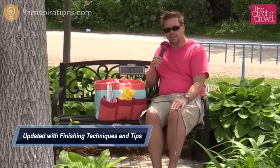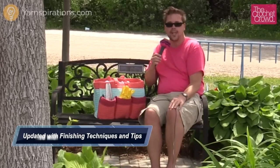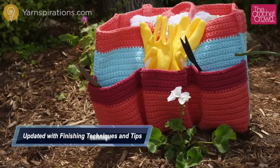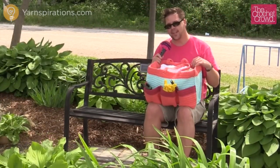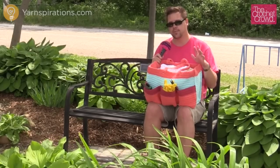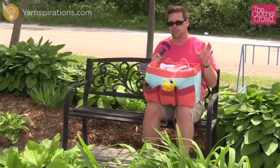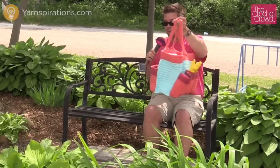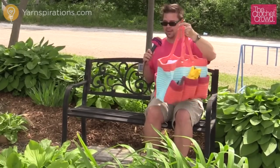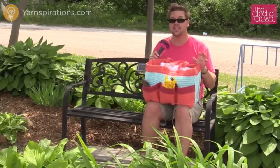In today's tutorial, learn how to make this fabulous garden bag. It can double as a project bag and it's absolutely brilliant. Welcome back to Yarnspirations as well as TheCrochetCrowd.com. I'm your host Mikey. Today we're going to work on this garden tote bag. I love this bag for the simplicity — not a lot of fancy stitch work, but it looks amazing. It has pockets on the front and back side. Let's explore the components to make this bag.